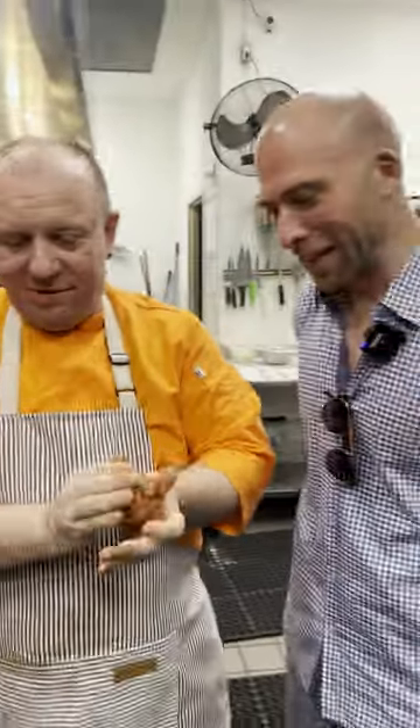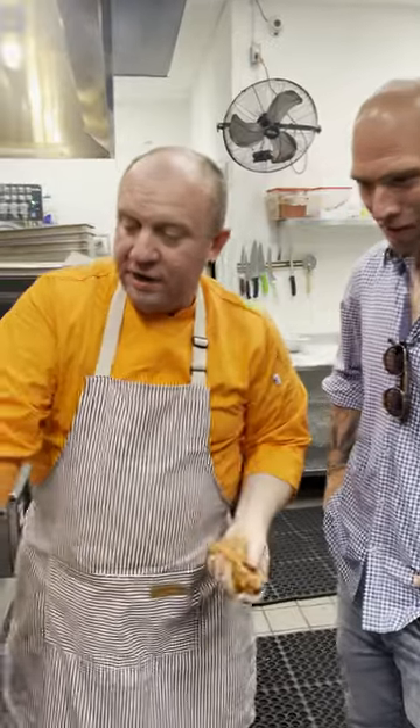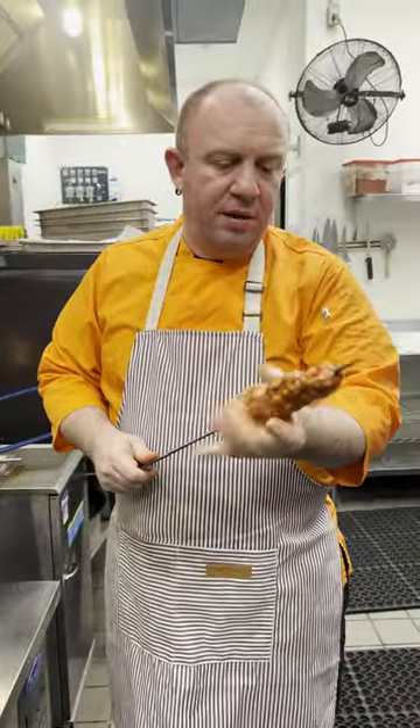Our chef right here is making a Turkish kebab, and this is with lamb — all lamb. Inside, what is inside is Turkish black pepper, and salt and pepper, that's it, very easy.